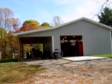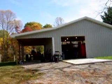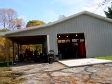Well, here it is. I've had several people ask me where I work. This is it. This is home. Come on in, I'll give you a tour.